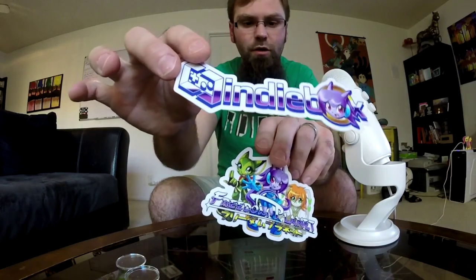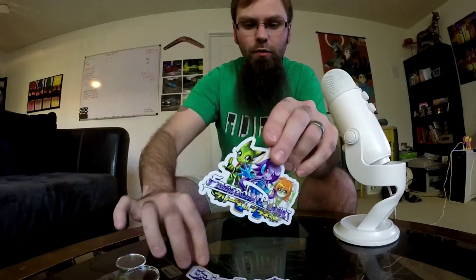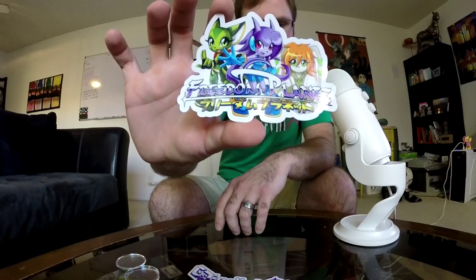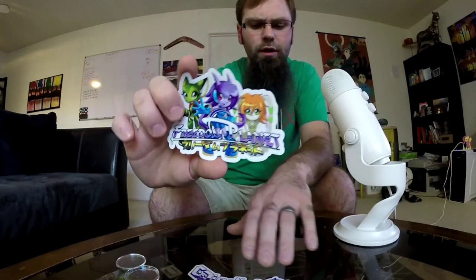Oh snap — my favorite thing: stickers! We have the Indie Box sticker with Lilac hanging out in the O, and we also have a Freedom Planet sticker. In case you all don't know — love stickers. Awesome.